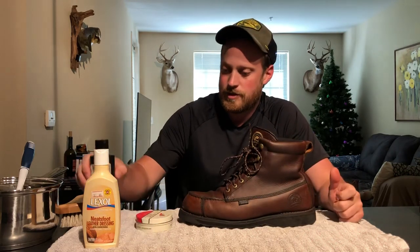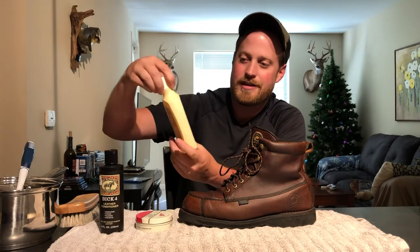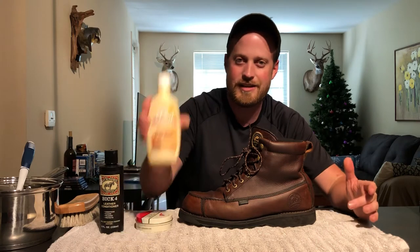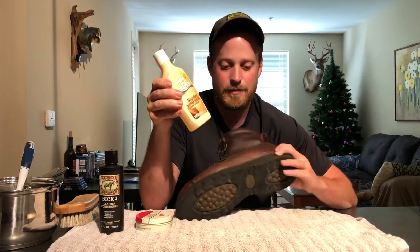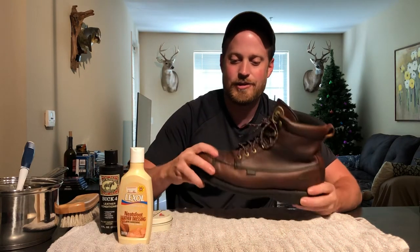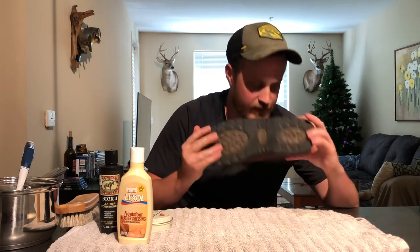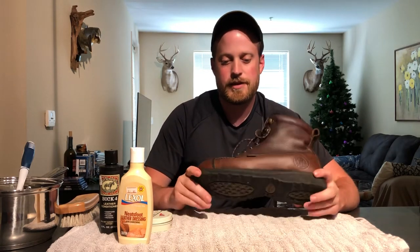The boot looked good at that point, but I finished it off with Lexol, which is a neatsfoot leather dressing — just to protect the leather. It comes out like a liquid and smells a bit funky, but once it's dry, the boot looks wet to the eye but is completely dry to the touch. The leather is really supple and it doesn't smell bad at all once it's done.